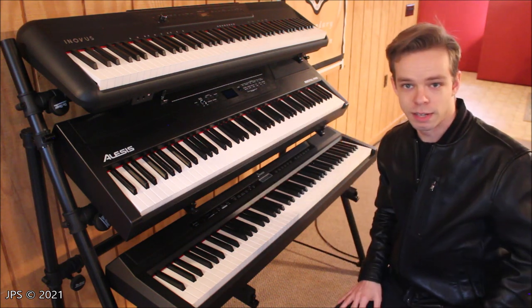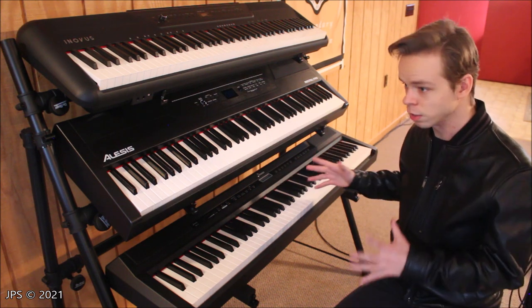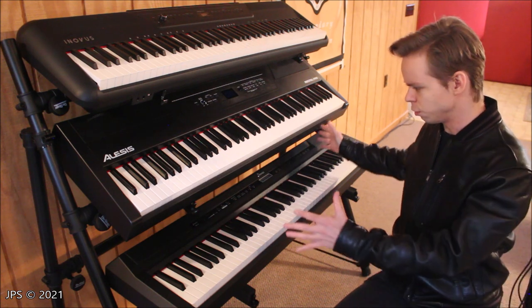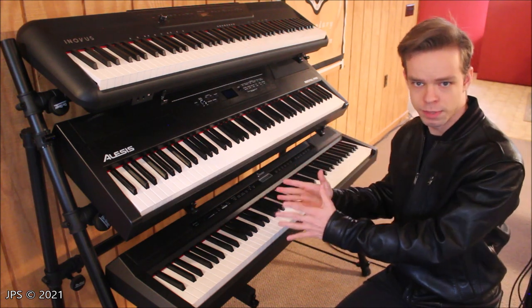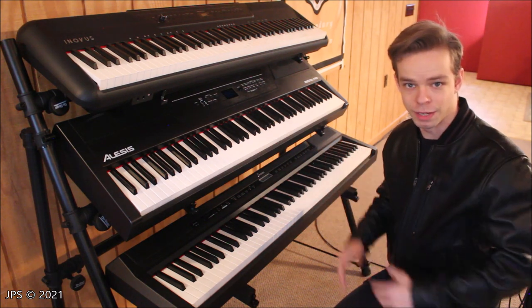I just left them at their default settings because I'm holding 88-key keyboards. But if you wanted to hold a small synth or even a little laptop, you could move these arms in and tighten them up again, and they could be very close together to hold a small instrument.